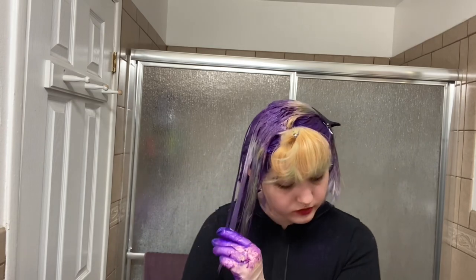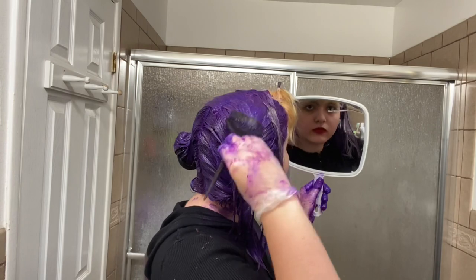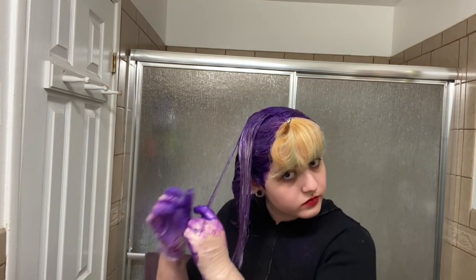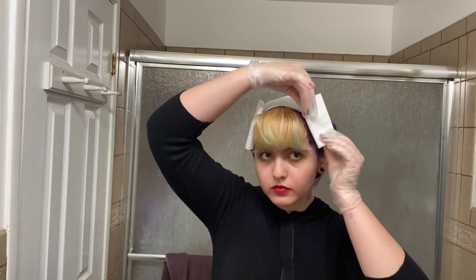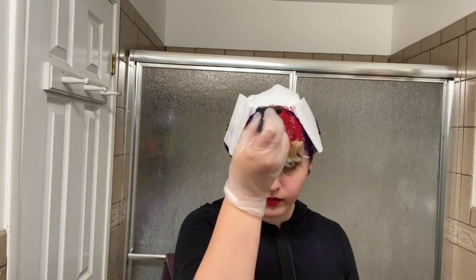Xmondo colored jars are eight ounces each. I ended up using one full jar for the sections I dyed purple — and that wasn't even including my bangs. By the last section I was literally scraping the jar to have enough color. Thankfully I had enough, and it was a smart move to dye my bangs a different color.